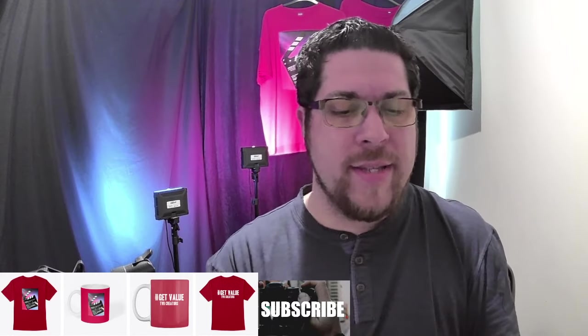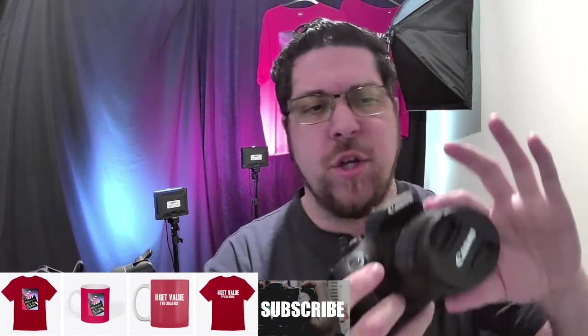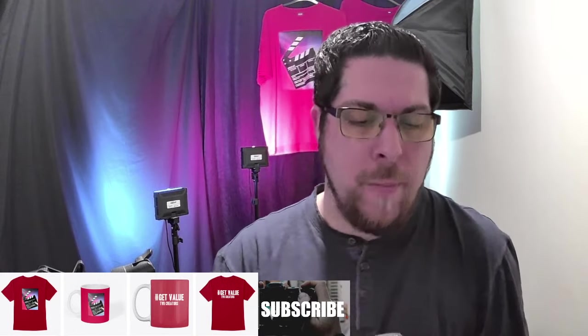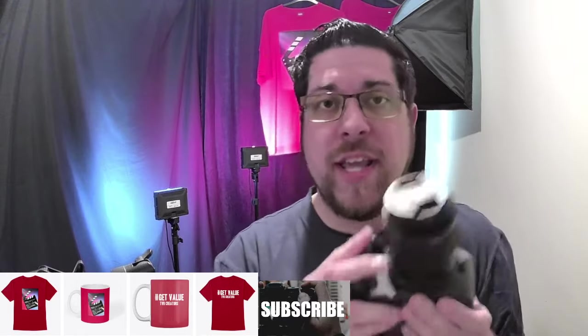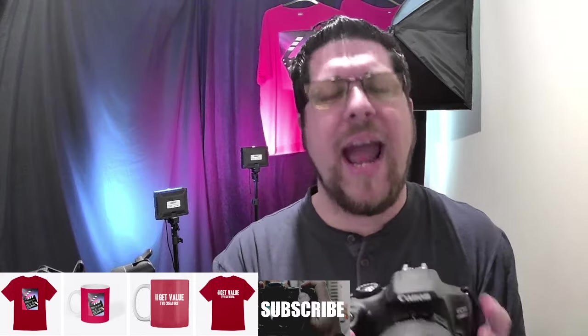I highly recommend using manual focus on the kit lens because you can adjust it to exactly how you want it and get a really nice shot. If you want to take better photos down the road, I recommend upgrading to a different lens.